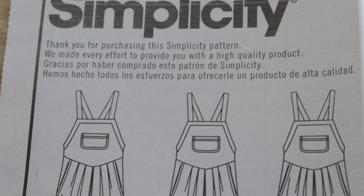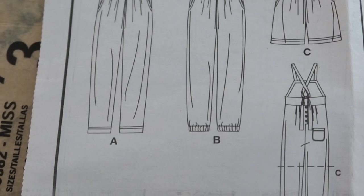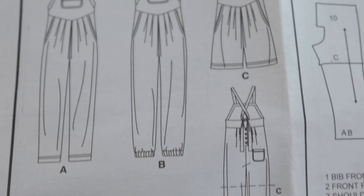I'm going to make View B, and the only difference I noticed between View B and View A is that View B has elastic around the hem of the leg opening. I decided I don't want to put the front pocket on the upper bib or bodice area, and I don't think I want to put a pocket on the back either — it just has one pocket in the pattern that goes on the right back side.